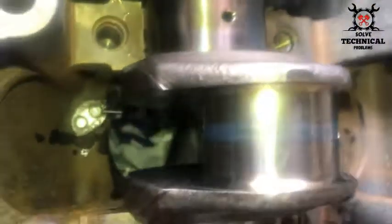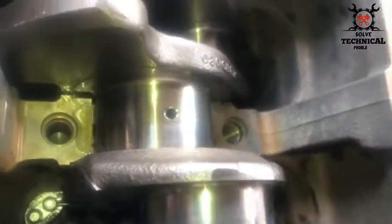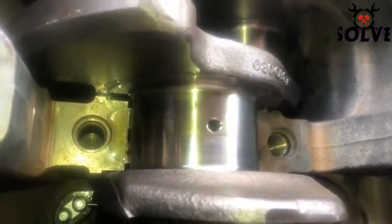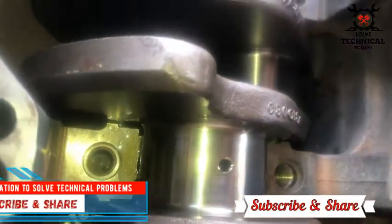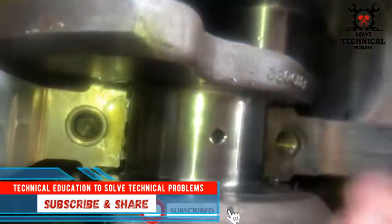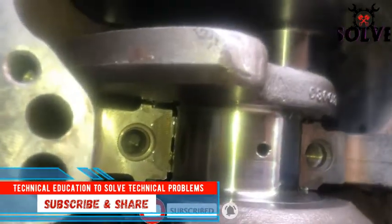After checking that all the oil holes are clear, we are going to install the thrust washer. Place the thrust washer onto the crankshaft and slide it into its place.